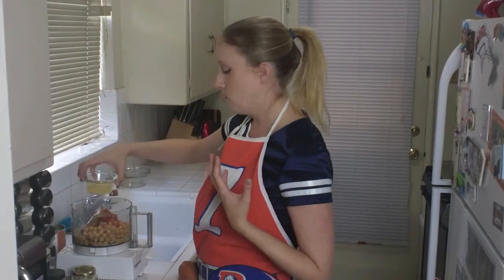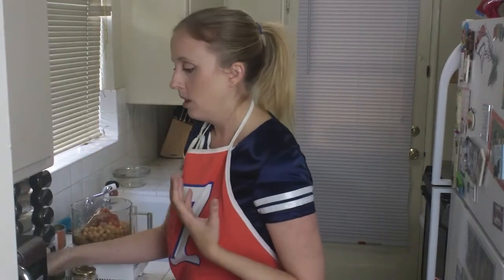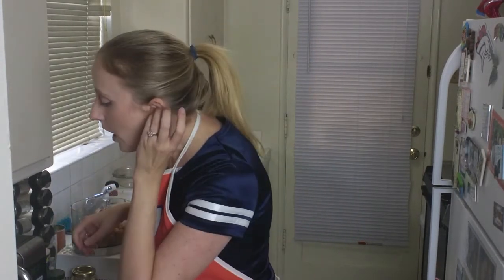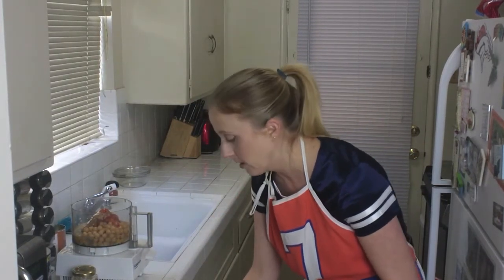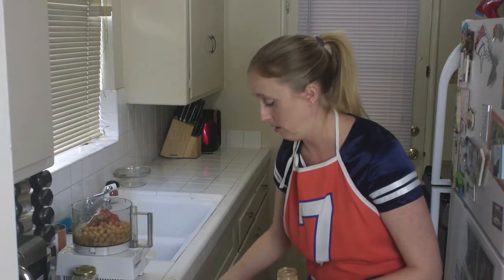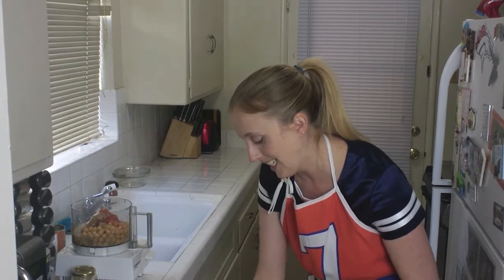Then in goes the lemon juice. In goes the chickpea liquid or water. And in goes the cayenne pepper. Now, you can use red pepper flakes, but I like cayenne better. Don't use too much — cayenne is hot, you guys. So don't put too much in there. I was going to do a quarter of a teaspoon, but I'm going to do an eighth. You can do a quarter, that's fine, but I'm going to do an eighth because I'm not a huge fan of super hot.